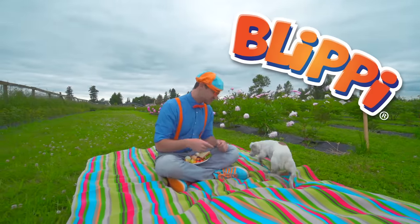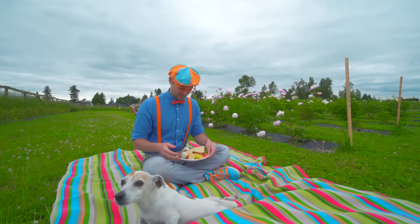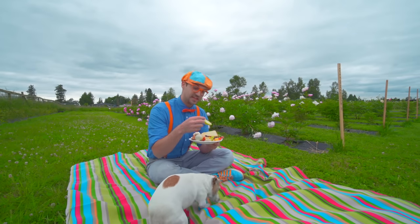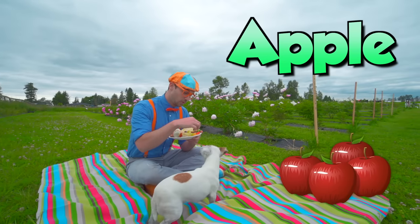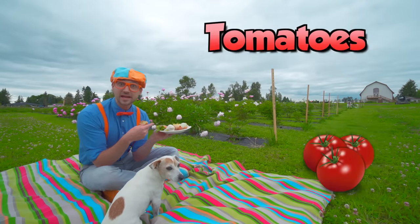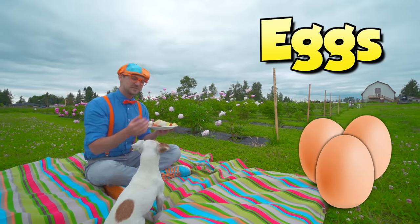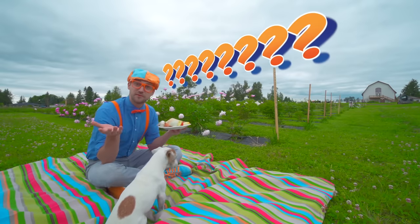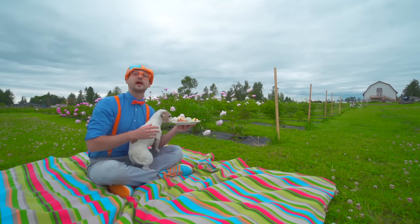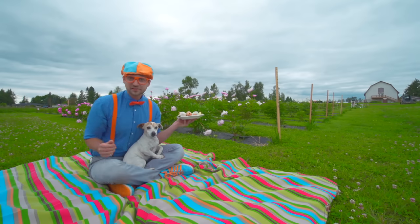Hey, it's me Blippi! And this is Sheila - she's a farm dog. Look at what I have - this is my lunch. I have a tasty apple, some strawberries, bananas, a sandwich with tomatoes on it, and even farm fresh eggs. Have you ever wondered how this food gets to your plate? Yeah, I have too. So today we are at Laughing Goat Flower Farm in Enumclaw, Washington. This is going to be so much fun!